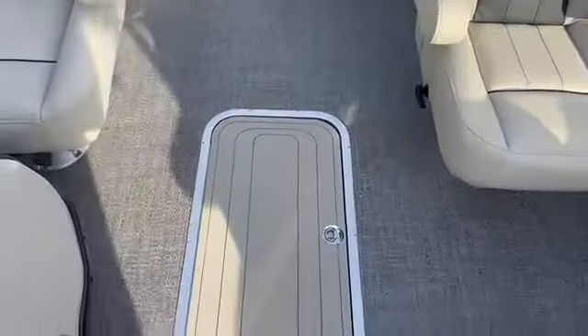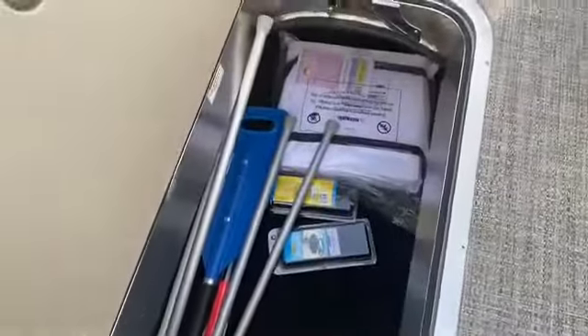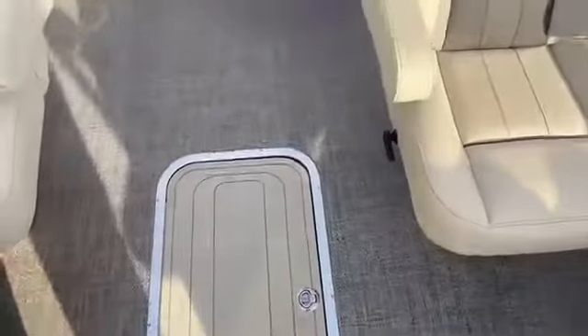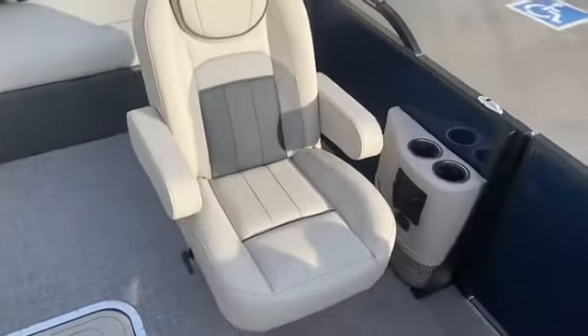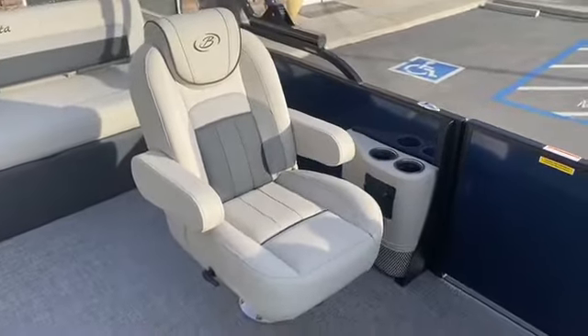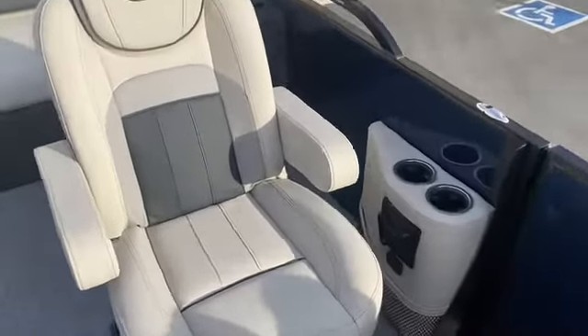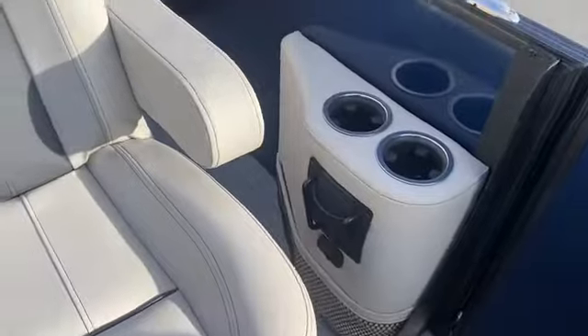Included with the tri-tune package we've got the in-floor storage, which is really deep — you can fit wakeboards, skis, tubes, whatever you need. Making our way to the passenger side, we've got another captain's chair with their own caddy for drinks and their phone. We've also got power here too so you can charge the phone.